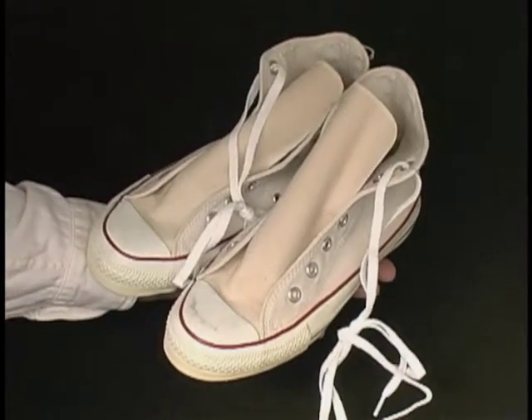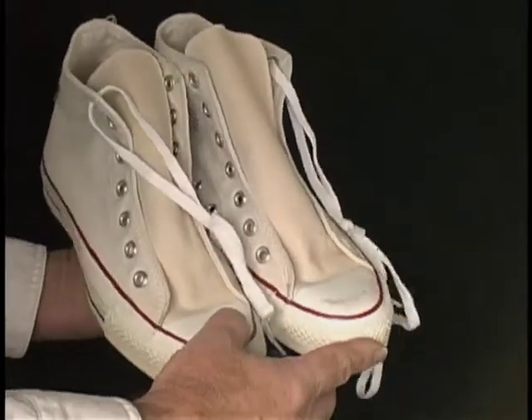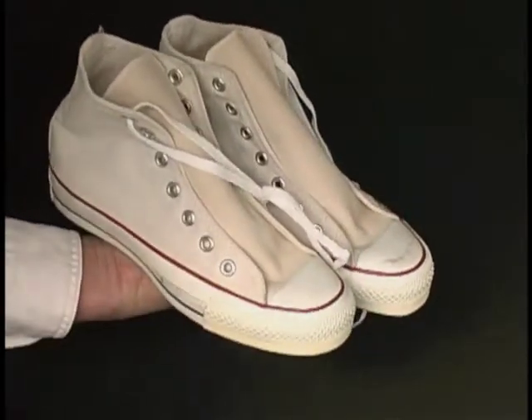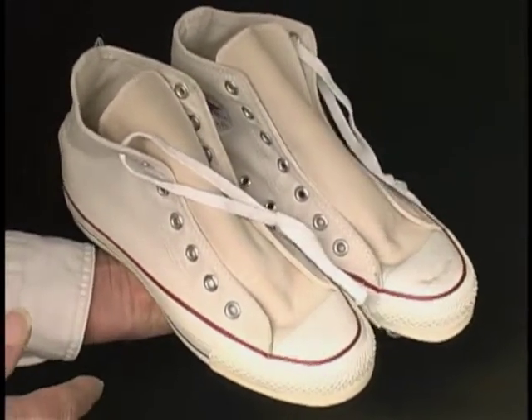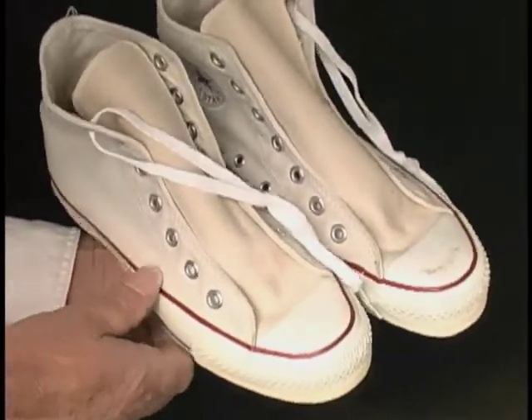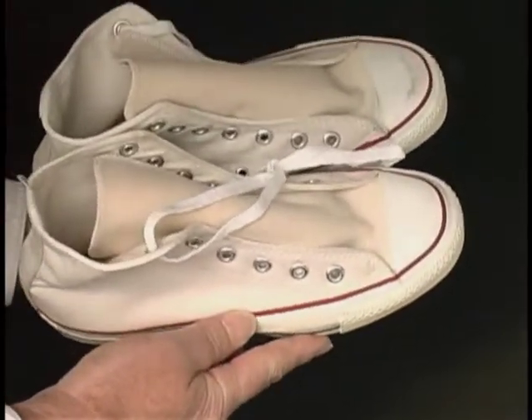Vintage Converse All-Star Chuck Taylors, made in the USA. These are old vintage shoes, but they've never been worn, never even been tried on. I don't have the box with these, but they are otherwise just new, as you will see.